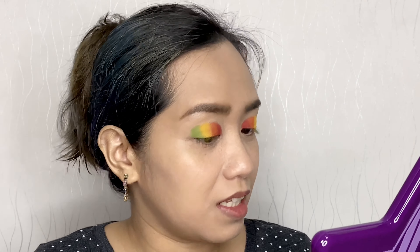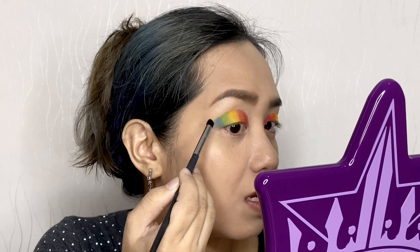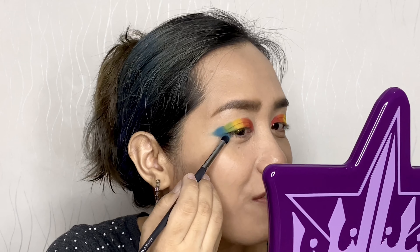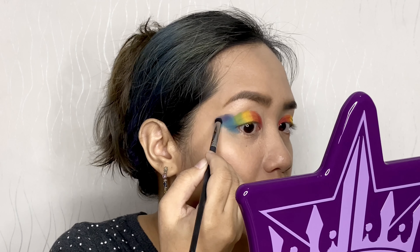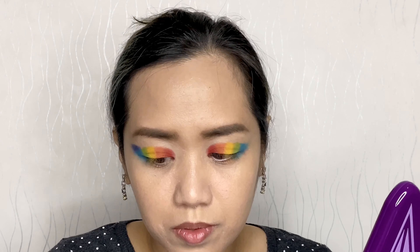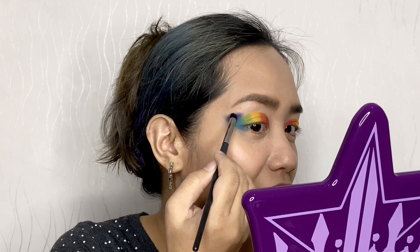Up next is blue, and now that we have our blue I don't know what to do next — I ran out of lid space. I regret not having a plan! I'll just use the same brush for indigo; this is a Morphe M321. I'll just put it right here on top of the blue. So that's our indigo, and because we have a space there these two eyes are surely not going to be symmetrical, but I'm doing my best.